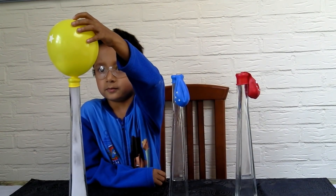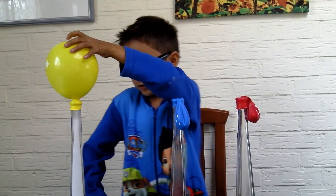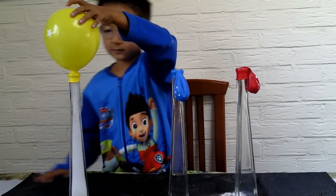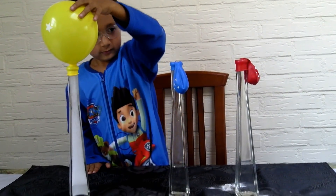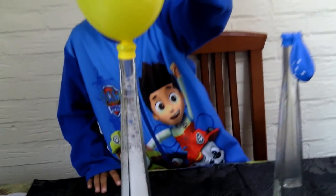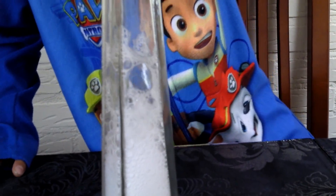Wow, this is so big! Mommy, that needs to be too much. Yeah, look — it's bubbling up! Did you see the bubbles? I think it's already done.